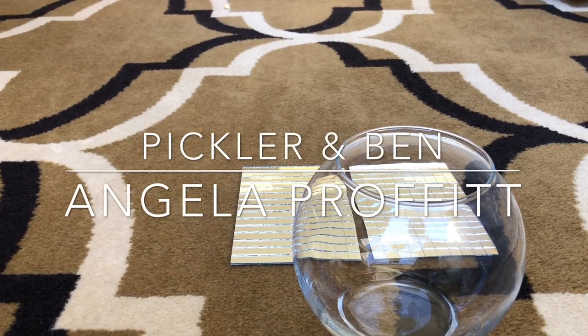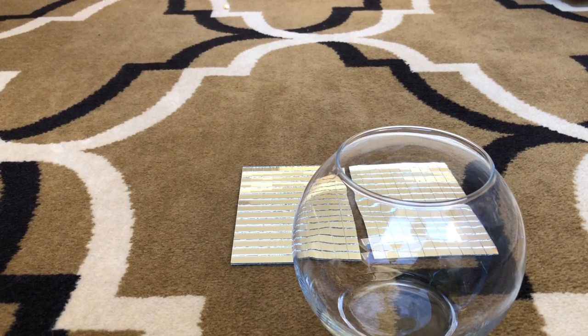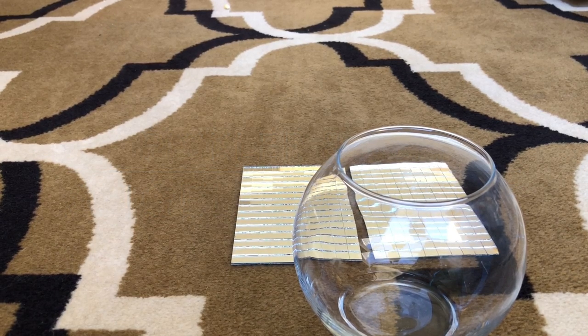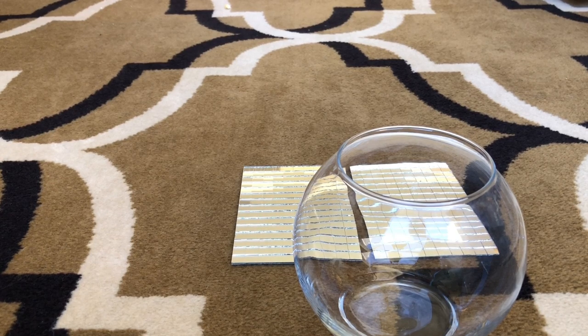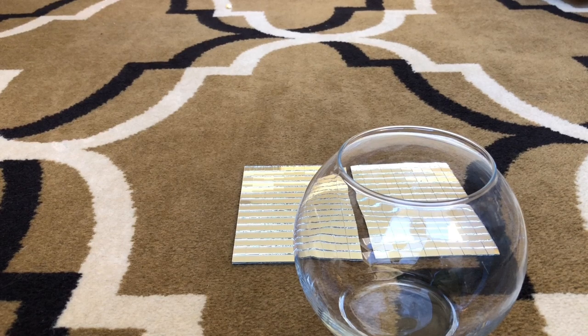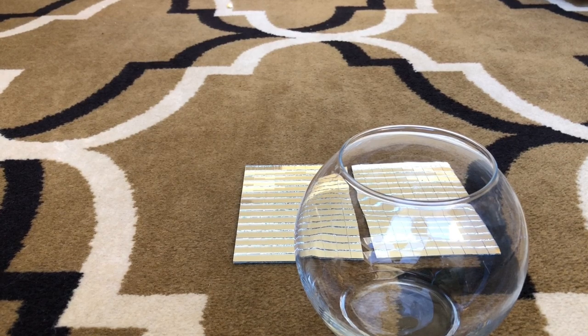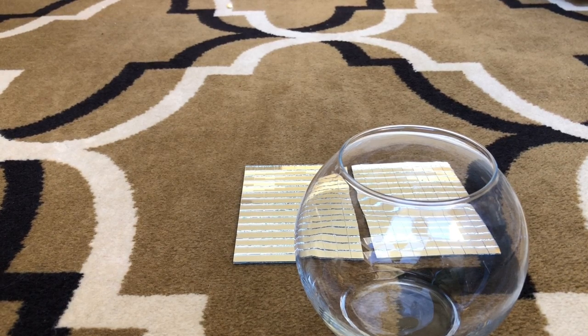Hi y'all, this is Angela Prophet. Thank you so much for tuning in to Pickler and Finn to learn more about over-the-top baby showers. Today I'm going to share with you how to do a super easy craft mirror tile vase, which looks like a disco ball — which is very trendy and very in right now.